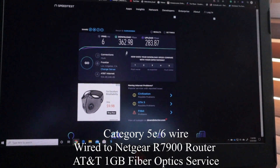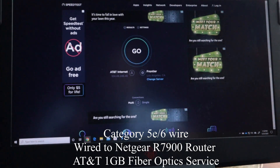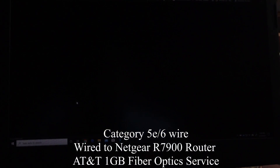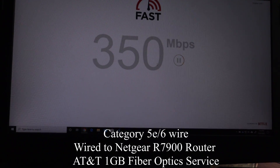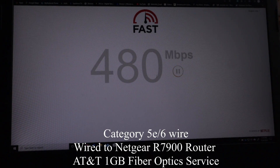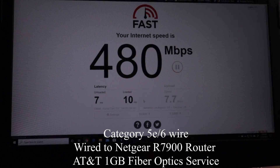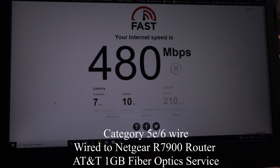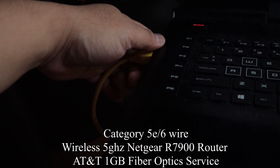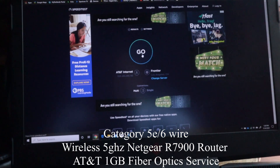As you can see, it's pretty solid hooked up straight to the router. We're going to try a different test — we'll do fast.com, which is really quick. The results show good download and upload speed with good latency.